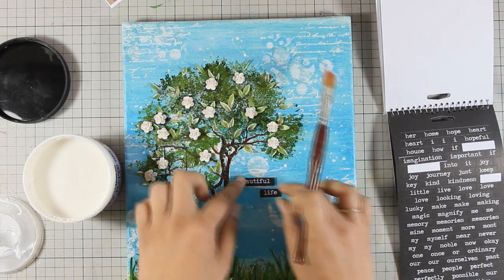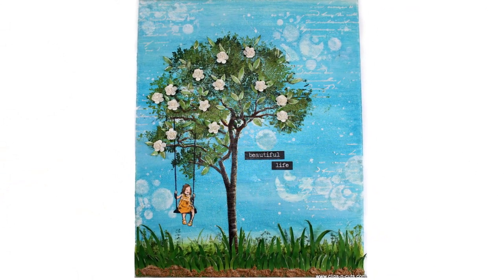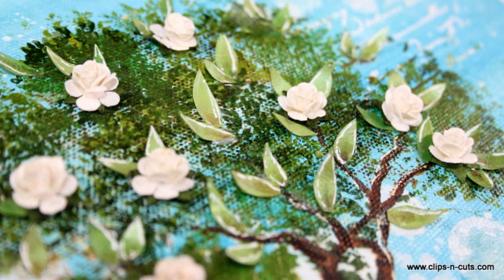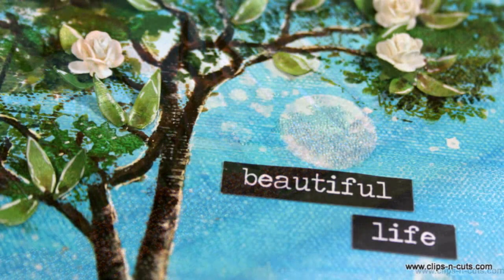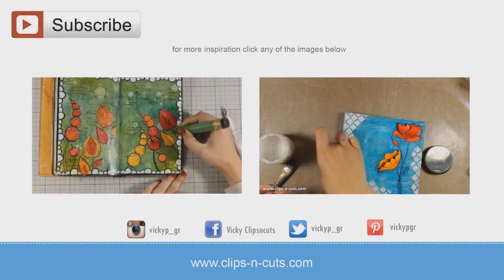And that was the canvas for today. I hope you had fun and got inspired. If you did, don't forget to leave me a comment as well as give me a thumbs up on my YouTube channel. Here are some close-up photos of today's project. And if you need more inspiration here are two more mixed media projects that I made a while back. Thank you all for watching.